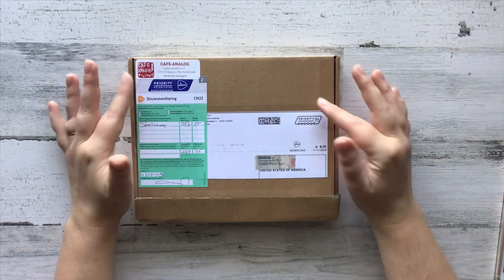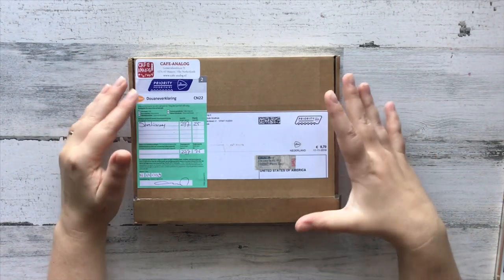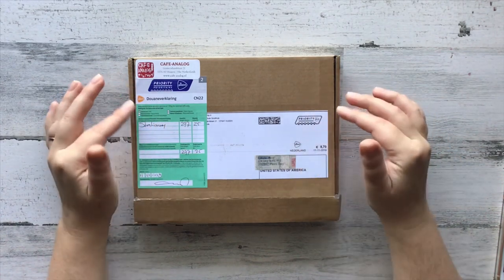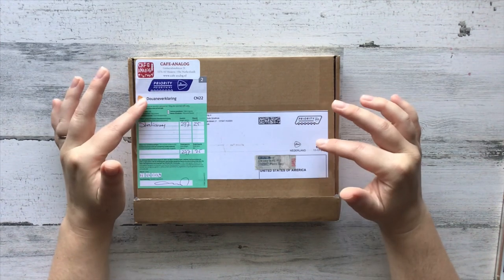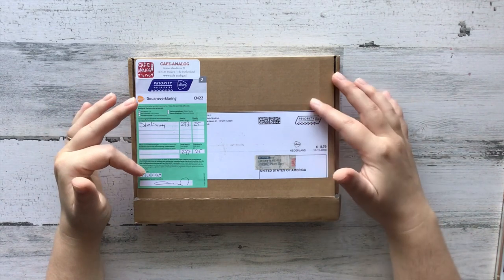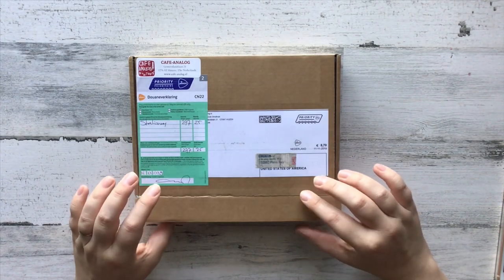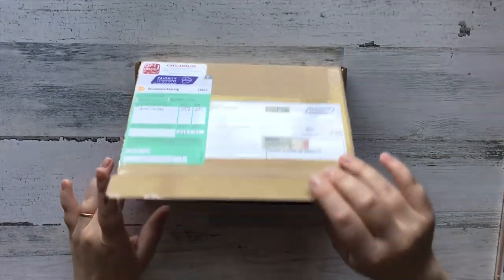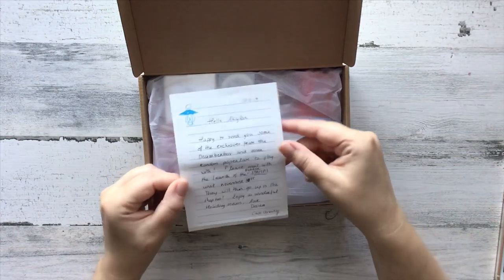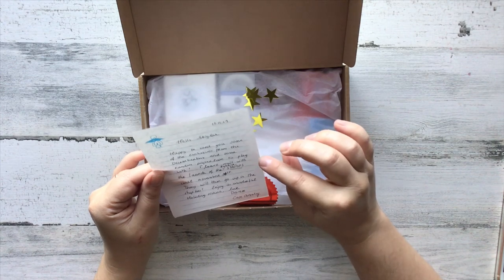Hello everyone! In this video I'm going to be doing a very quick unboxing from a package I just got from Cafe Analog. I do not know what is in this box. All I know is that some of the items are in her December box — she does boxes every couple of months — and some of the items are in her December stationery box. When I opened it I saw this and immediately closed it back up. It was saying that she had included some exclusives from the December box.